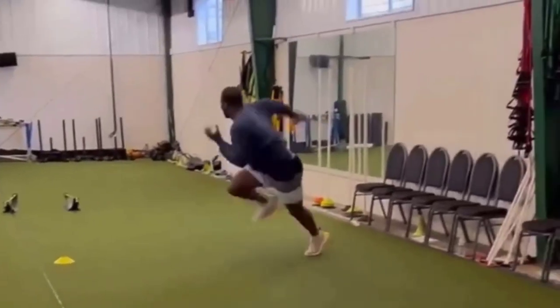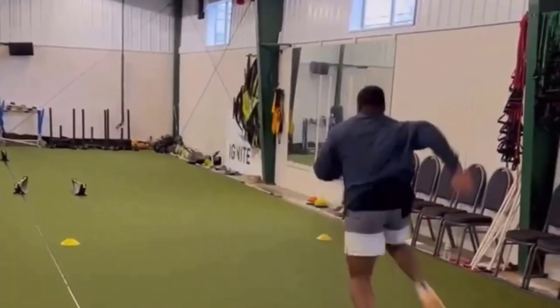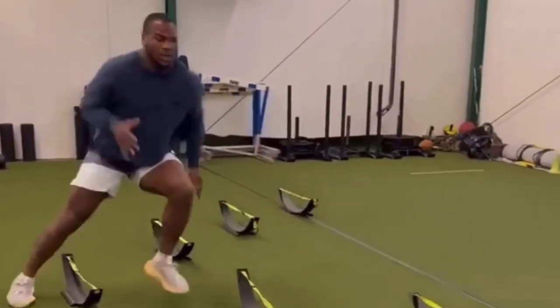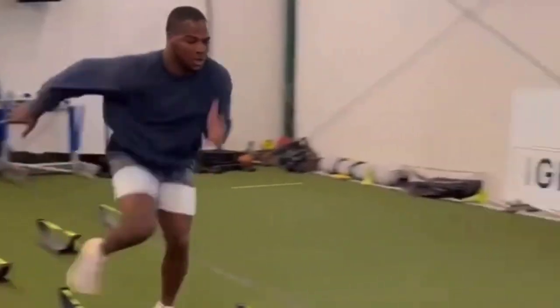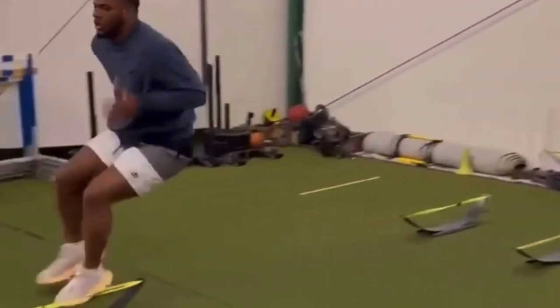On top of that, if you're talking about Parsons, who is a 4'3" guy — dangerous. He already has short area quickness. He's just improving on his craft even more. I like seeing this out of Parsons, utilizing every situation possible to become even better and quicker and faster.